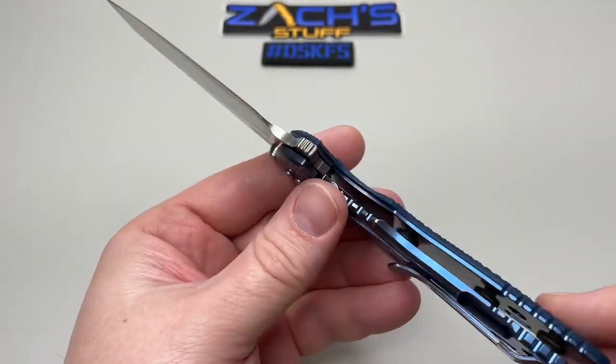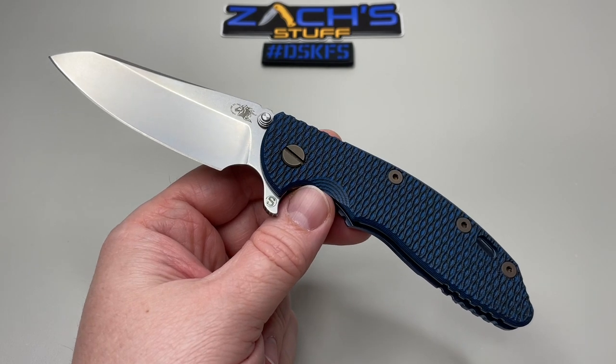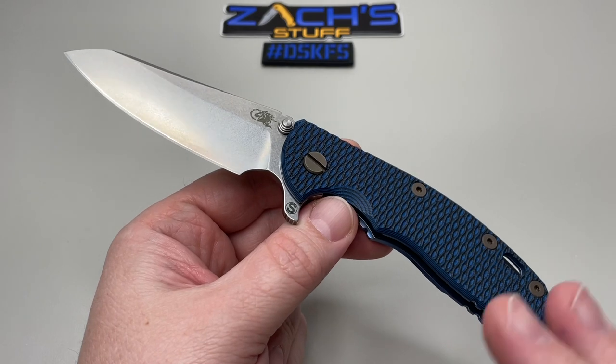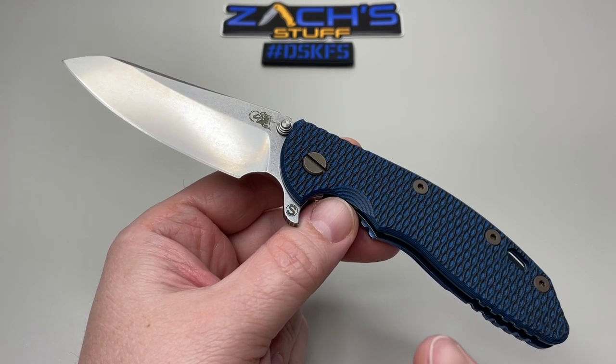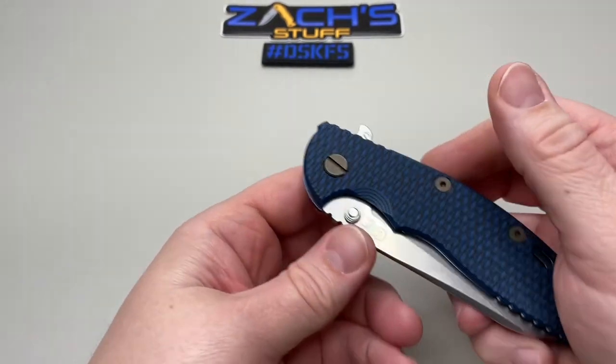You can see the milling in here so you can get your thumb in there for unlocking that frame lock. The specs on this one: 3.5 inch blade, three and a quarter inch cutting edge because of the forward finger choil.